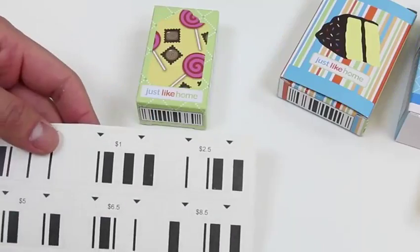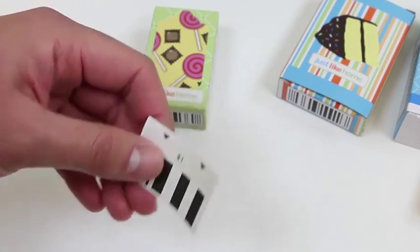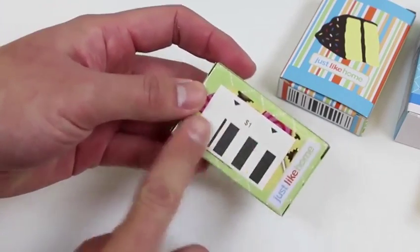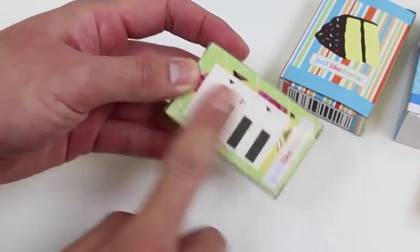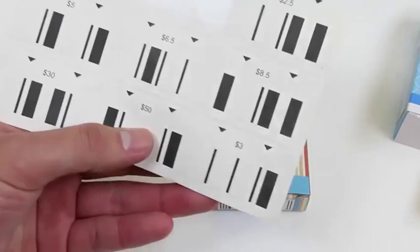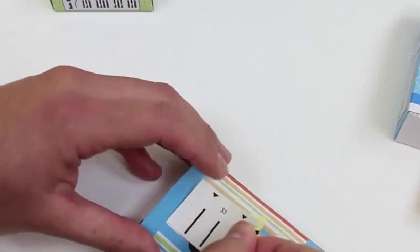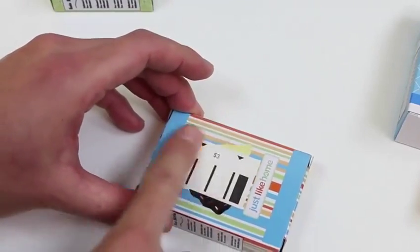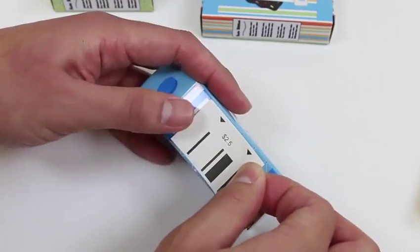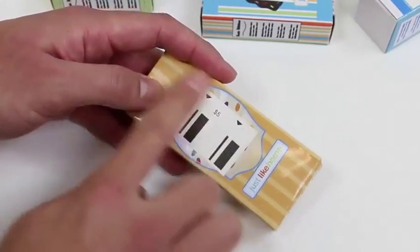6 dollar and 50 cents! Let's price some of these items! This one's worth a dollar! Put that on the candy! Put that on the candy! 50 cents! And the cookies will be 5 dollars!